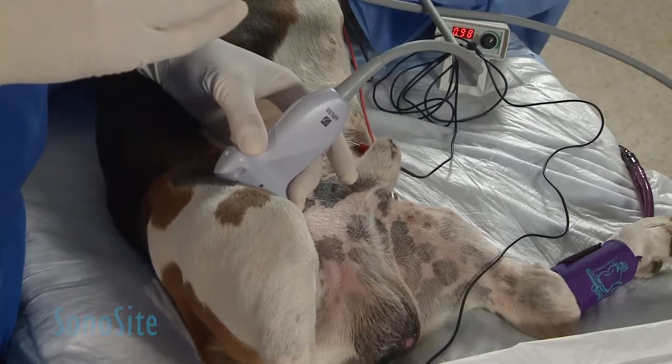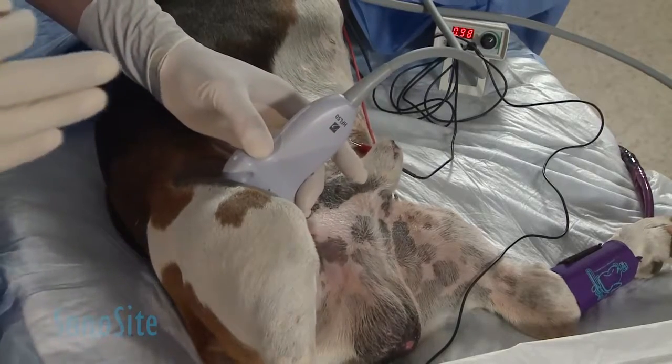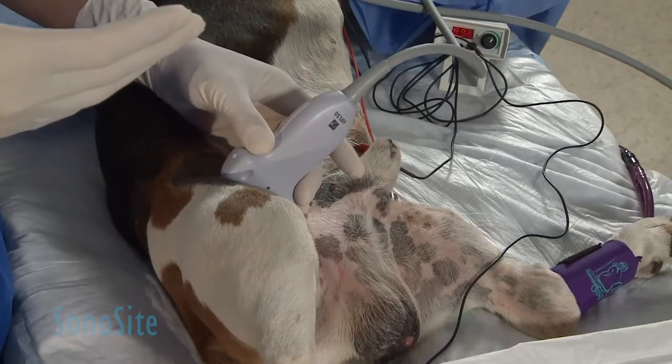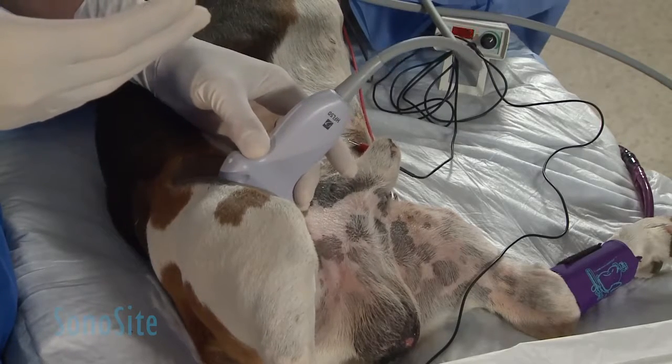Once I identify this image, I need to be careful to make sure I'm not injecting my local anesthetic into the vasculature. So I need to move it a little bit out of the plane of that vasculature once I identify my femoral nerve.